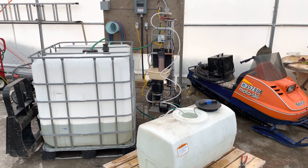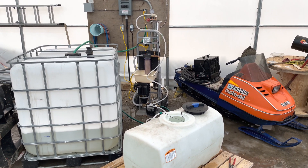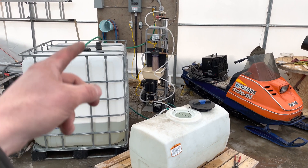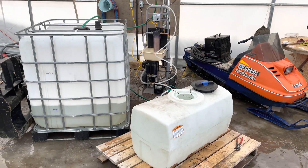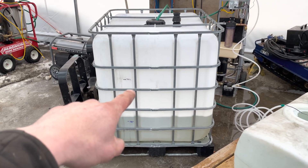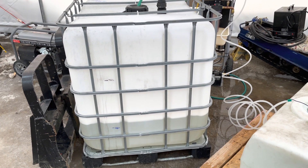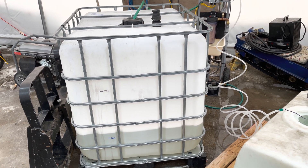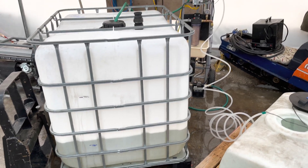Basically what this thing is doing is it's using a 4040 reverse osmosis membrane and it's taking pure water out of the tree sap. So you end up with pure water in this tank and then concentrated sap in this tank. We started at 710 liters and our goal today is to take it down to 284 liters, which means we're taking out approximately 60% of the water. That's a huge fuel savings whether you're using wood or oil in your evaporator, and it has no effect on the final product.